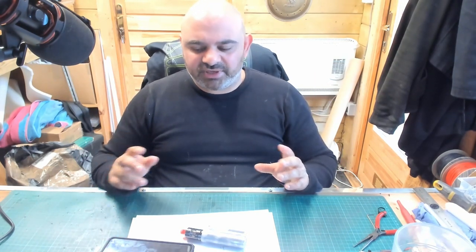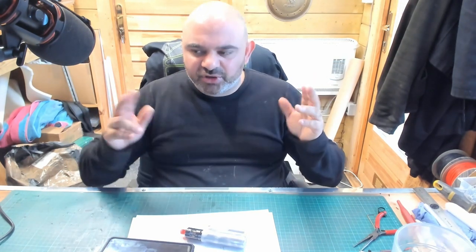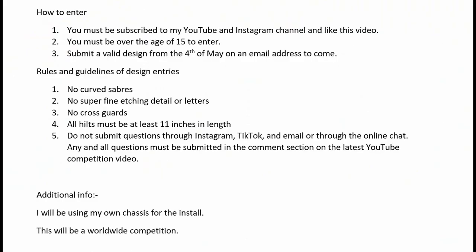This video covers the ground rules — what it must be for this competition. I'm going to run over this now and put it up on the screen. How to enter: you must be subscribed to my YouTube channel and Instagram channel, and you must like this video for your entry to be valid. You must also be over the age of 15 to enter.